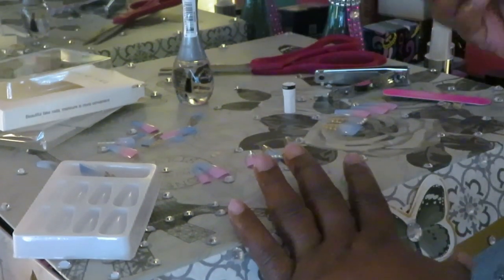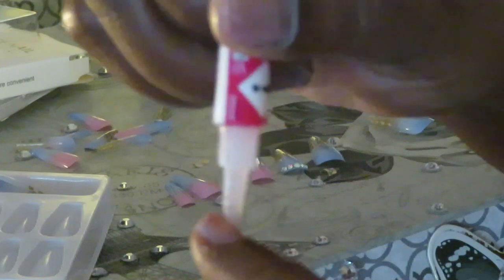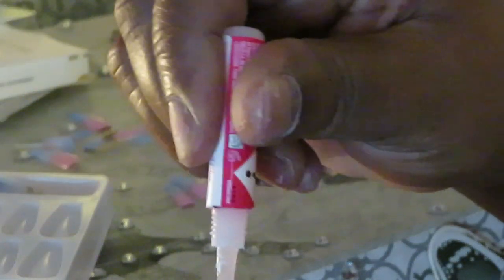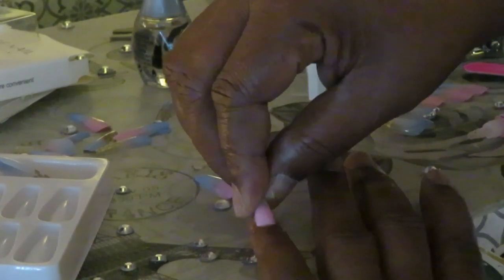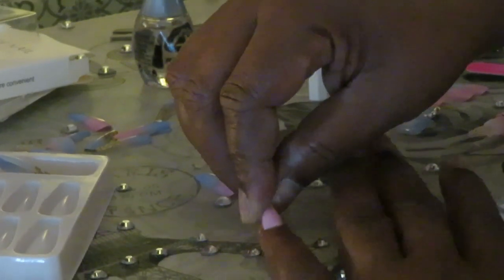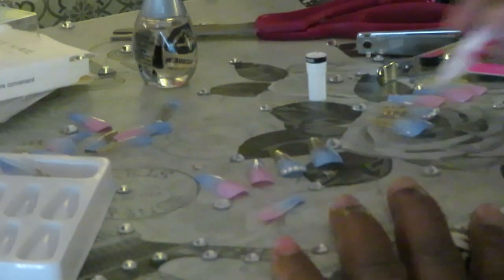Okay guys, I'm back and I'm getting ready to start putting my nails on. Let me zoom in a little more. We do our thumbs last — always do your thumbs last. I'm dropping the glue on the nail and spreading it. Make sure you get the glue on your nail, not on your sides, not on your skin — just on your nails. I've got my nails all picked out. Go ahead and get that pinky on real good, lay it on there, press down and hold it for about 10 seconds.